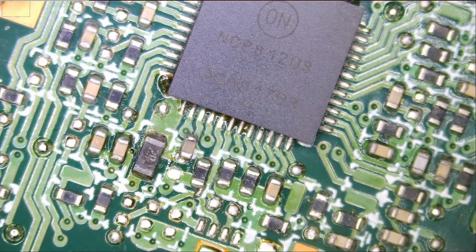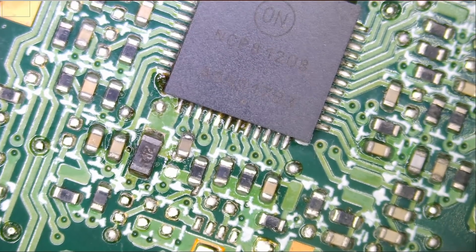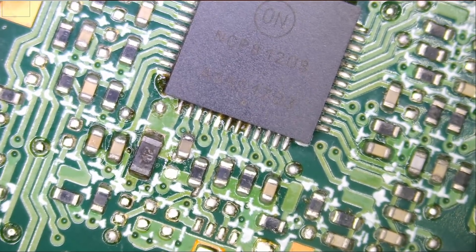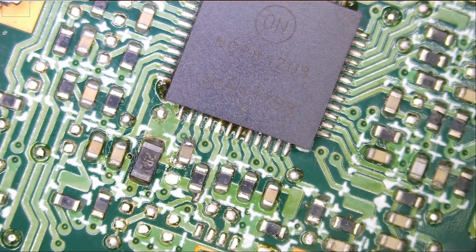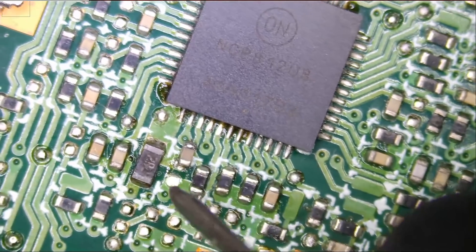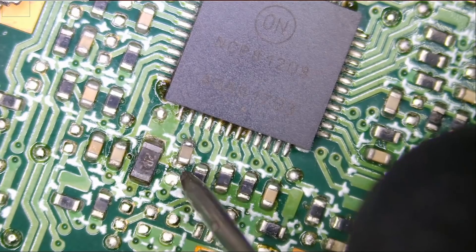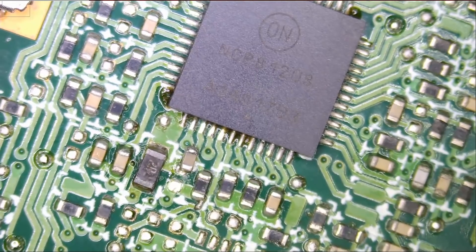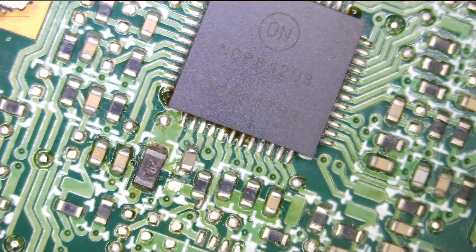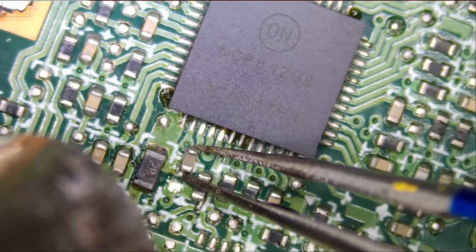Thanks to the power of the thermal cam, it pointed us in the right direction. Meter in diode mode — let's check and see if we still have a short. If we do not have a short, then the problem is the cap. But I honestly highly doubt that the problem is the cap. That's ground — and you see, we still have a short. So the problem is not the capacitor like I suspected. Let's put that cap back.